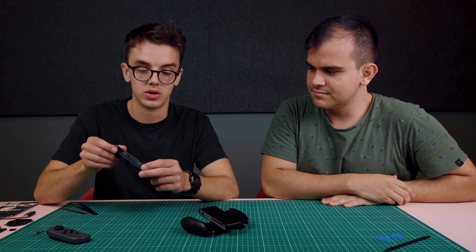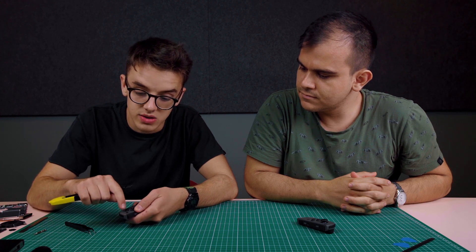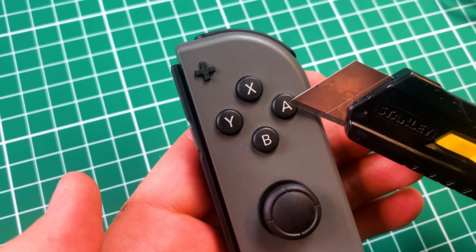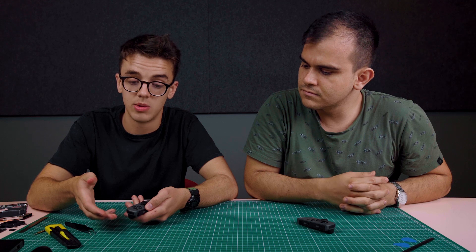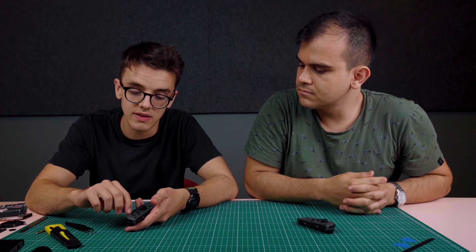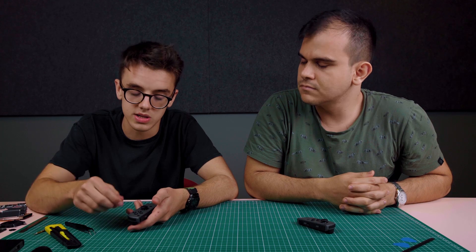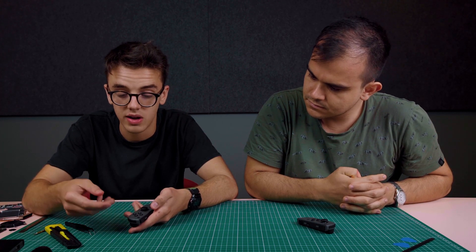Next we're going to take apart one of these Joy-Con controllers. The funny thing about these buttons is that the letters on top are printed on — that is really common across video games. But obviously if you're playing a lot, it's going to wear. That's why you see things on the Xbox 360, and I think even the Xbox One: they've got engraved buttons. It's more likely to wear, but I actually really like this — it's very Nintendo style to have colored, visible buttons.